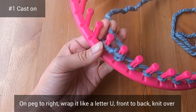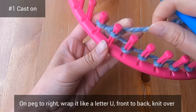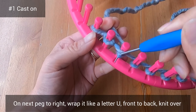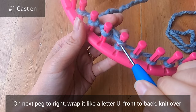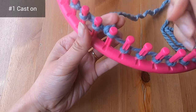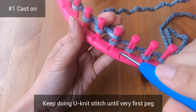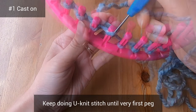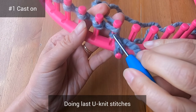For the peg to your right, you're going to make a letter U, going front to back, and then knit over that loop with your hook. On each next peg to your right, make a letter U front to back, then knit over the bottom loop. Each time you make this letter U, you're never wrapping it completely — you're just half-wrapping it, going front to back. Keep making these U shapes, which is the unit stitch, until you get back to the very first peg. Here I'm wrapping the last two pegs using the unit stitch.